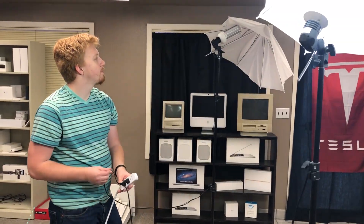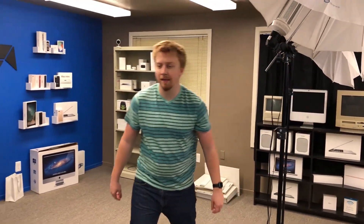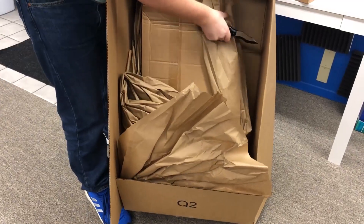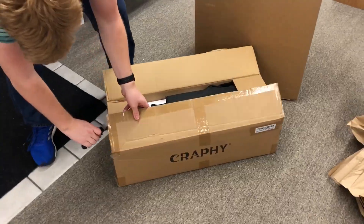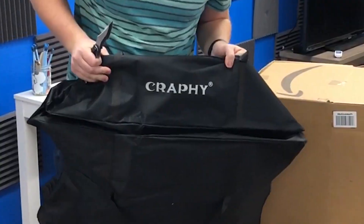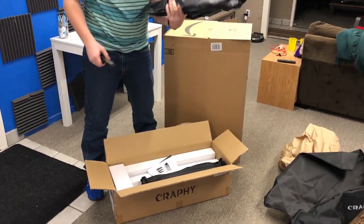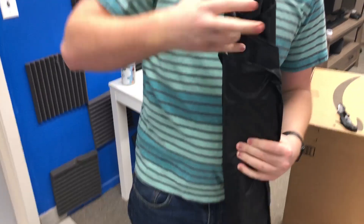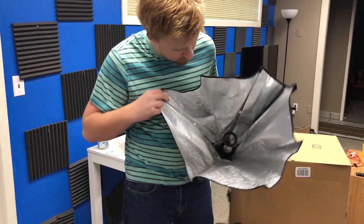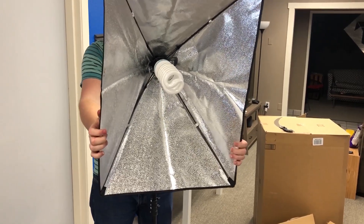Luckily via some Spreadshirt money we made from selling t-shirts, we can finally get some new umbrellas and lights. That's what we're about to find in this box. The time has come to get a traveling bag from our friends at Crappy — that's how you can tell this isn't sponsored. These are slightly different umbrellas; there's a hopefully working power cord and this expands this way instead, which is better for continuous lighting. Smaller but brighter is the goal.